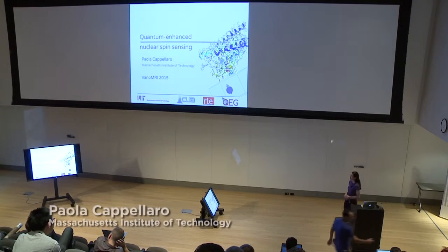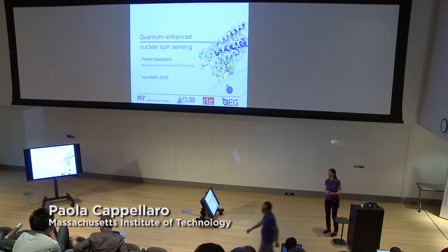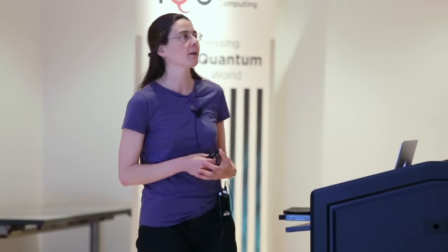What I'm going to talk about today is how we can use some quantum effects to enhance spin sensing. Typically, when people think about quantum effects for metrology, they think about large entangled states which give an advantage. But today, I will start with small things. I will show how we can use just a single second qubit — a single second spin — in order to achieve some enhanced performance from our sensors.